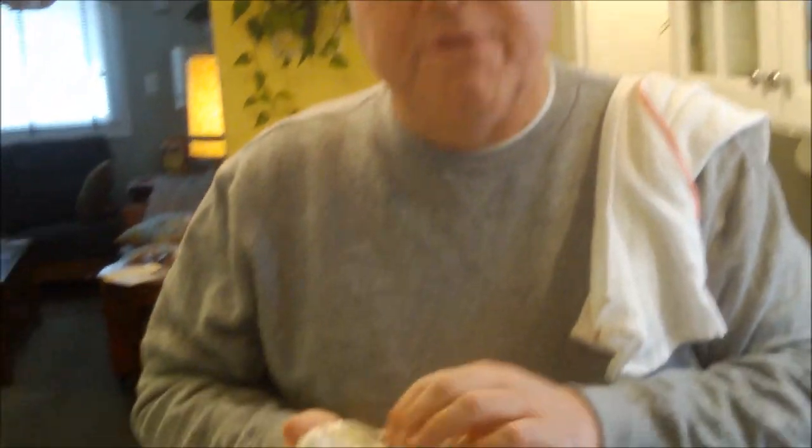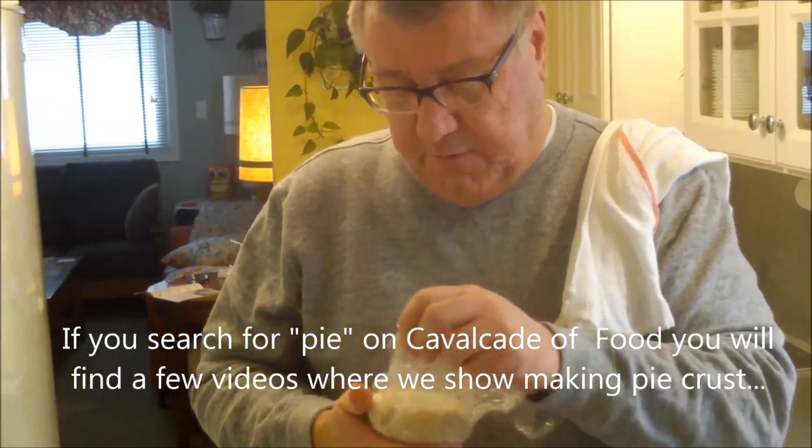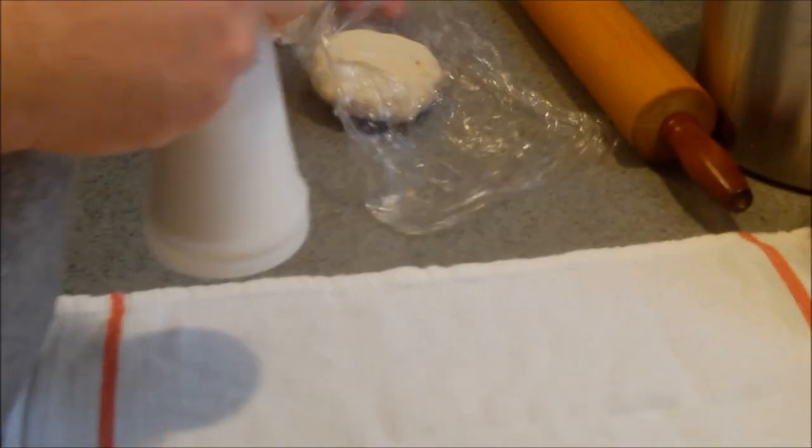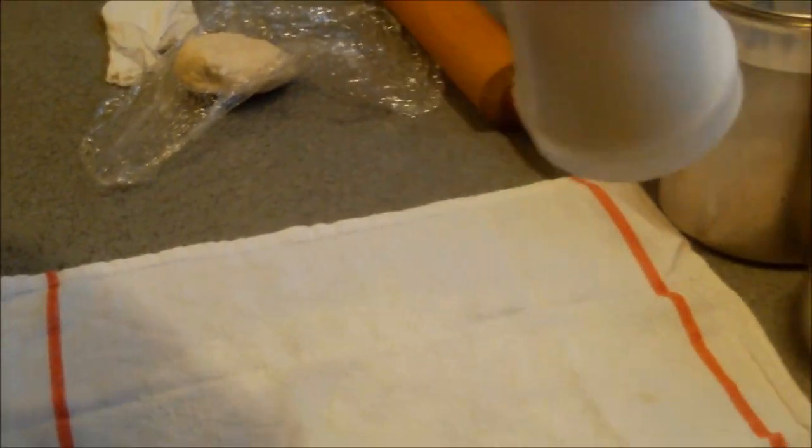We've got a nine-inch pie plate. I made some crust earlier and it's been chilling in the fridge. If you want to make your own pastry dough, we've got a number of videos on Cavalcade of Food where I make pie crust. Or if you'd rather buy it pre-made at the store, you can fast forward through this step. I'm going to get ready to roll out the pie dough. You want to make sure it's nice and cold — it's been in the refrigerator a couple of hours. I've struggled with pie crust sometimes; the rolling out part really challenged me.